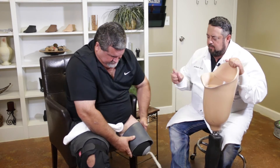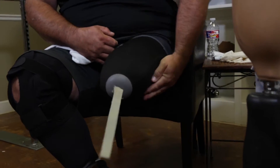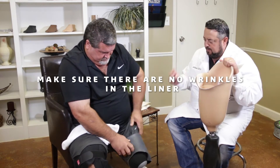After you've worn it for a little bit it gets a lot easier to put on and take off. You want to make sure you don't get any wrinkles in it at all. If you get any wrinkles in it, then wherever the wrinkle is, it will cause a blister on your residual limb.